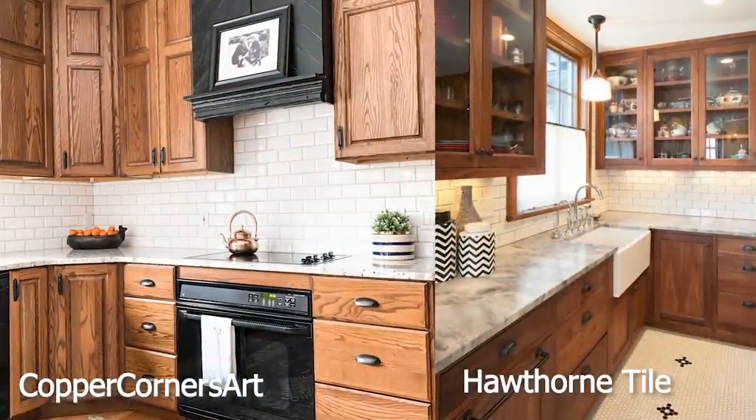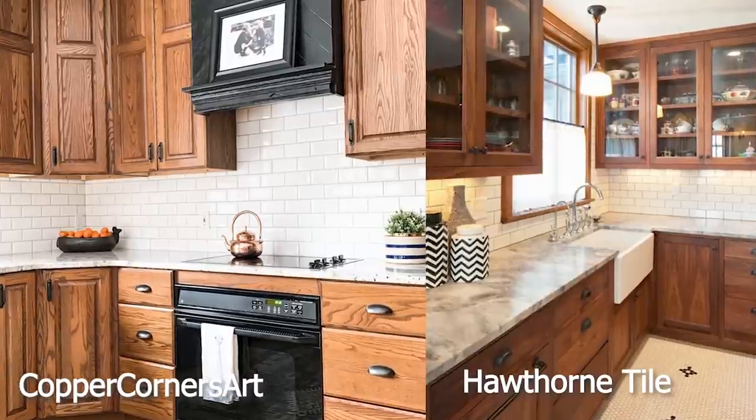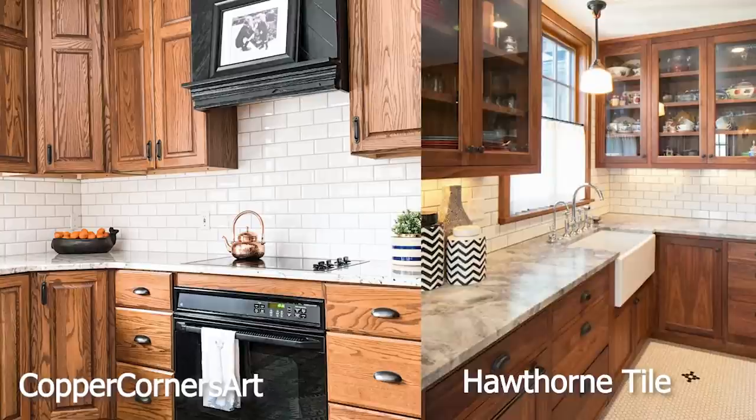The first place I like to start any makeover is Pinterest. I found these two cute kitchens with wood cabinets similar to my own that both had black hardware and white subway tile backsplashes. I used these photos as my main inspiration for this project.